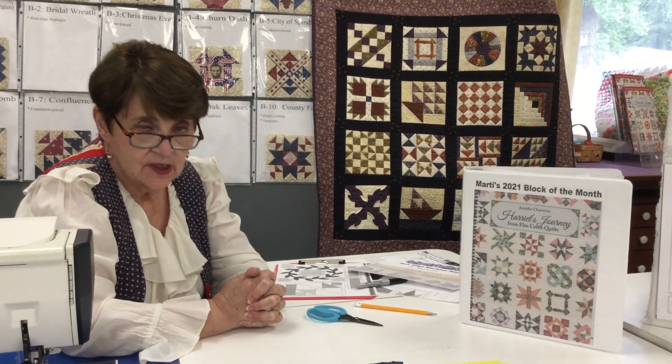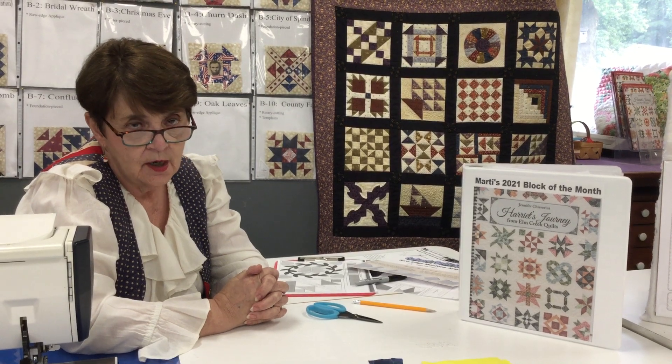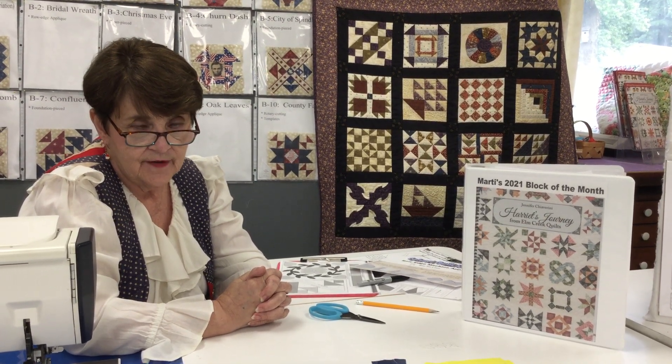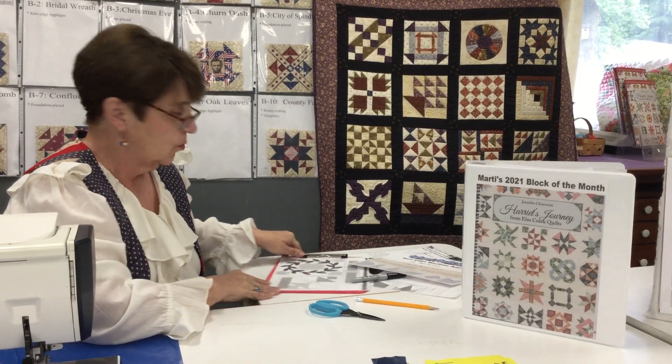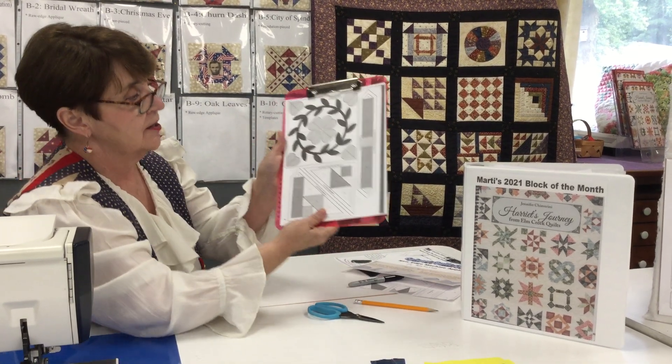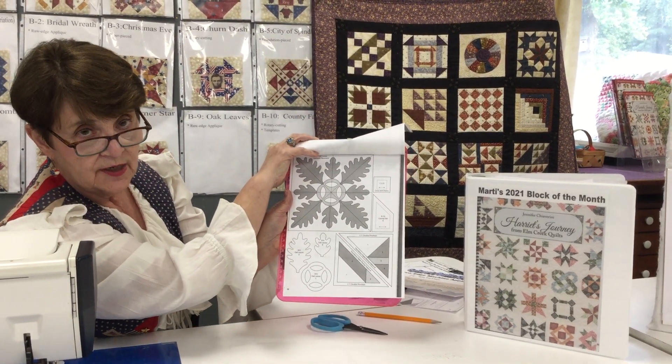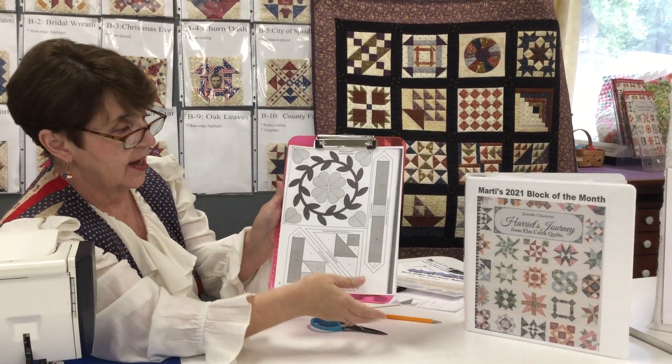Today what I would like to do is go over a very simple way to do raw edge machine quilting on your six and a half inch block. In Row B we have two blocks — one called Bridal Wreath and one called Oak Leaves — and both of them are appliqué blocks.